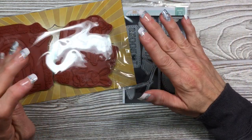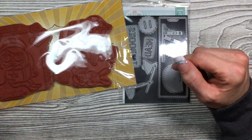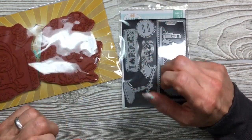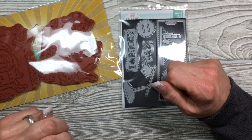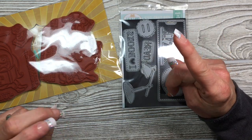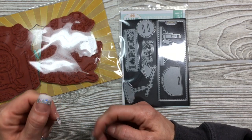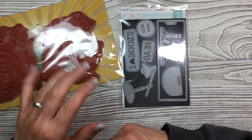The club kit for all of it is $39.99. That means you get the stamps and the dies. You also get a PDF of all of the projects that we show you, and that comes direct to you.